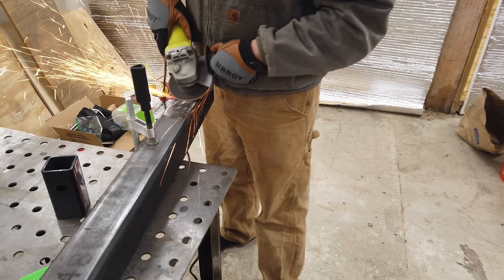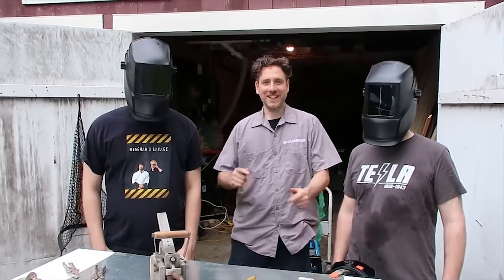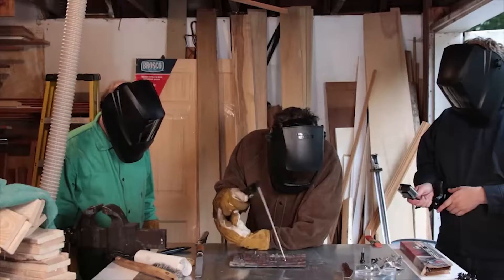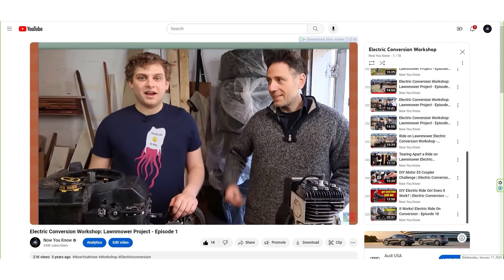So we got to work making the front bar that we'd mount the snowplow to. We first learned to weld from our buddy Mr. G. He helped us build a bunch of fun projects like the electric lawnmower, the electric ride-on lawnmower. You can check out all those cool videos in the show notes — we'll post the playlist down there.